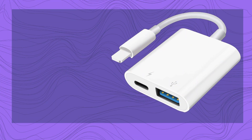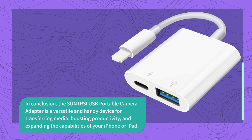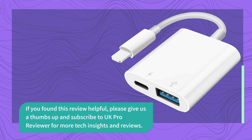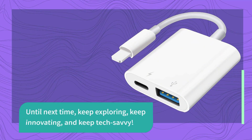In conclusion, the SUNTRSI USB Portable Camera Adapter is a versatile and handy device for transferring media, boosting productivity, and expanding the capabilities of your iPhone or iPad. If you found this review helpful, please give us a thumbs up and subscribe to UK Pro Reviewer for more tech insights and reviews. Stay tuned for our next video, where we'll continue to explore the latest tech innovations and gadgets. Until next time, keep exploring, keep innovating, and keep tech savvy.